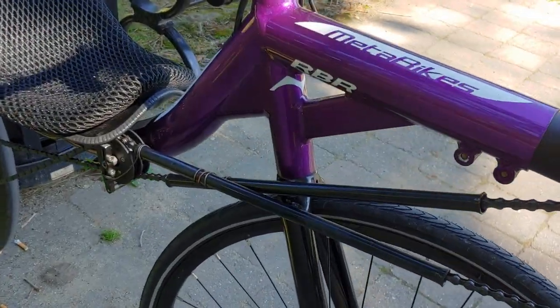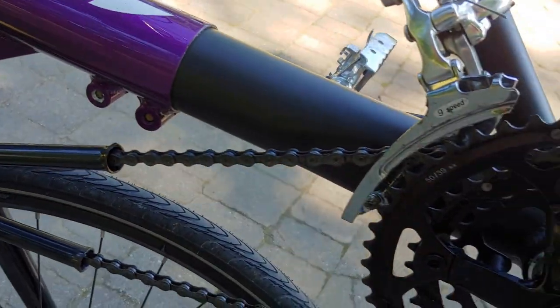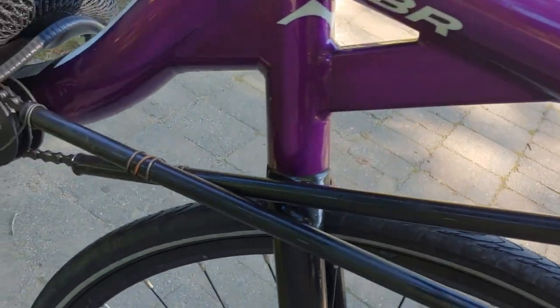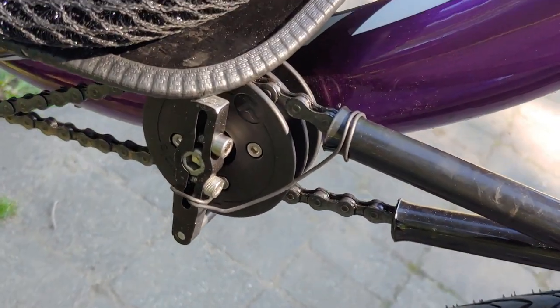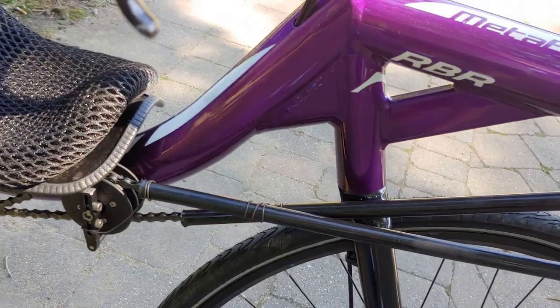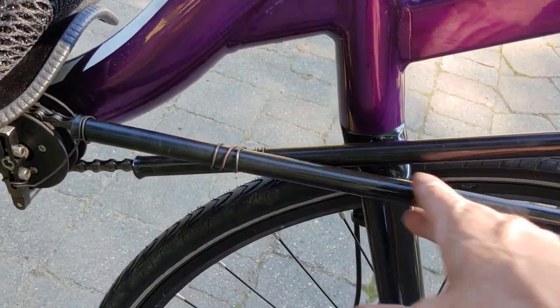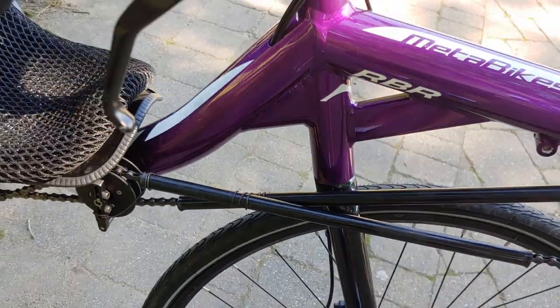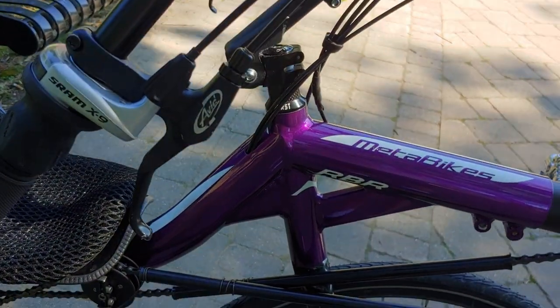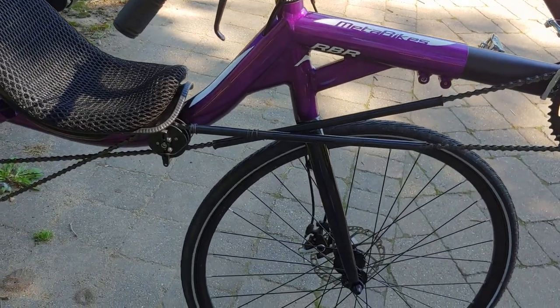There's a few upgrades I made to my metabike. I put some chain tubes on to keep my pants from getting greasy, although I just have them on mechanics wire. I think I'm going to leave the outside tube and take off the inside one — it'll be a little lighter and it'll still keep grease off my pants.